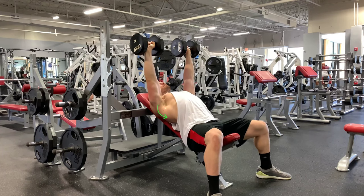Now, establish tightness throughout the rest of your body. Press your heels down into the floor. Squeeze your glutes together. Breathe in and brace your core as if you were preparing to be punched in the stomach.